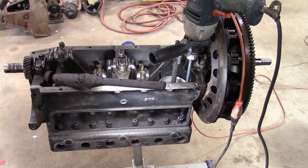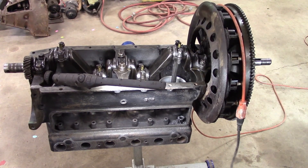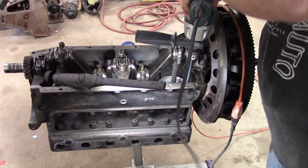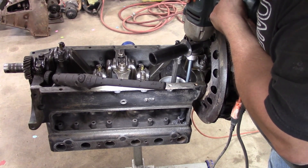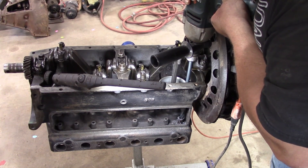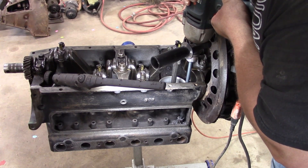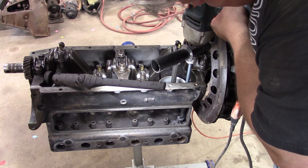The chuck loosened up — be right back. Okay, we're back. Here we go.